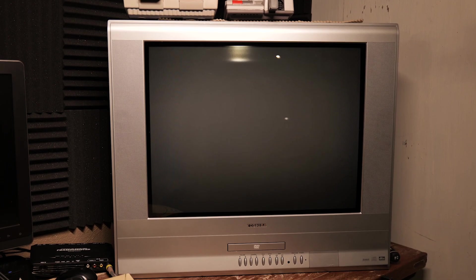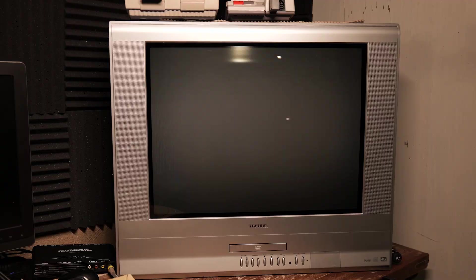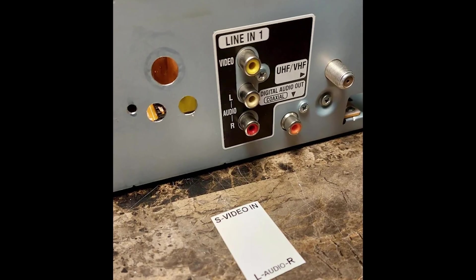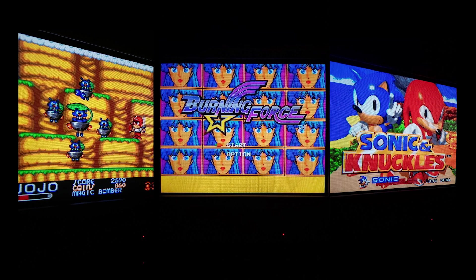Recently I picked up this 24-inch Toshiba television — that is beautiful. A local CRT modder tried to mod it for RGB but wasn't able to, but he did find a way to add S-Video to it, which it didn't originally have. And after seeing how it handles S-Video, I was like, wow, I've been screwing around with RGB for so long, but S-Video is probably 90% there.